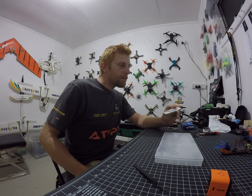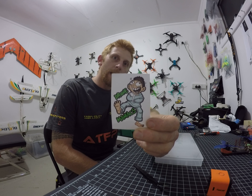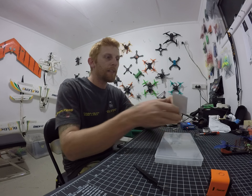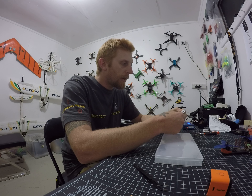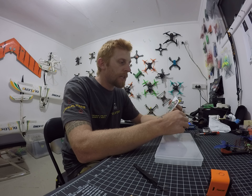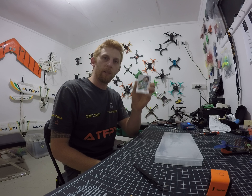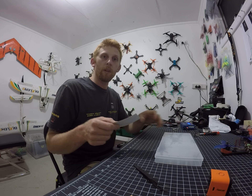Hi, how are you all doing today? If you haven't been over to Drone Menace's page on Facebook, slip over there, add yourself. It's a US group — a gentleman called Dan runs it, he's really nice. Slip over and say good day to Drone Menace, I'm sure they'd love to have you and talk FPV.